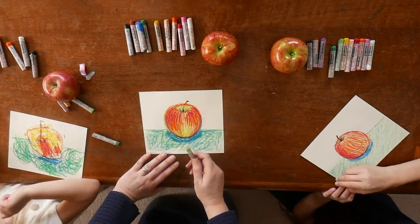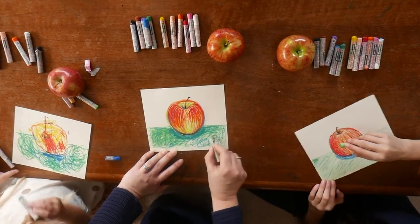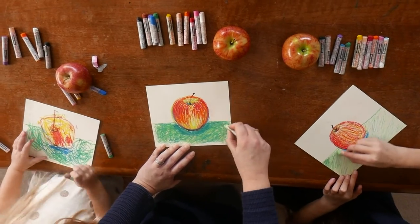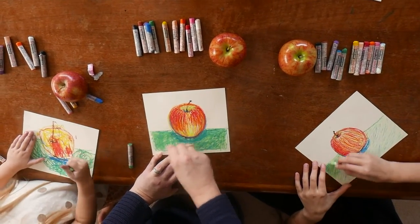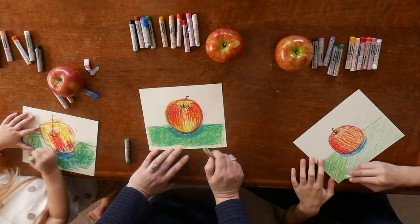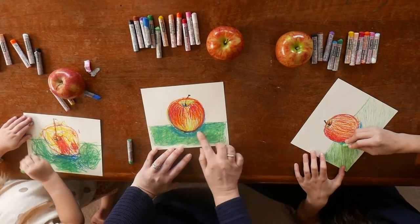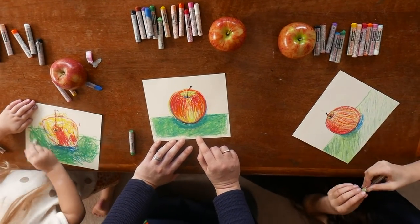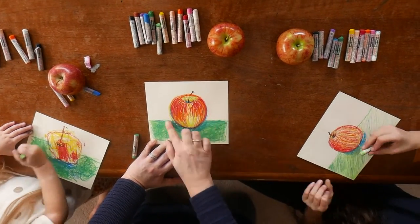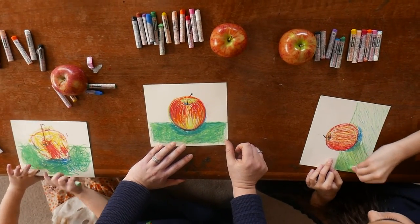Now we're layering our colors. We've already done it on the apple and now we're going to layer the colors on the tablecloth. So we're coming over with some more of the light green. We're not worried about making it perfect — this is just fun. You want to see some of the beautiful squiggly marks that you make, not blend them all away. Sometimes to help kids understand the pressure they should be using, I use the terms whisper and scream. When we first start out with a sketch we whisper with our oil pastel, but for this part we're really screaming with our oil pastel because we're blending a lot of color in, but we're not going to overwork it.